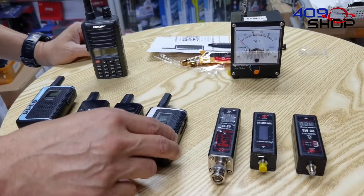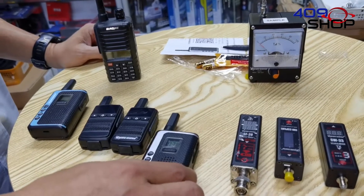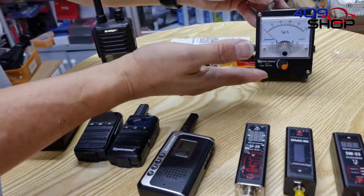But some of the time there are walkie-talkies which have antennas that cannot be removed, or you just can't be bothered to install the meter. And that is the reason why we need a product like the SS10.